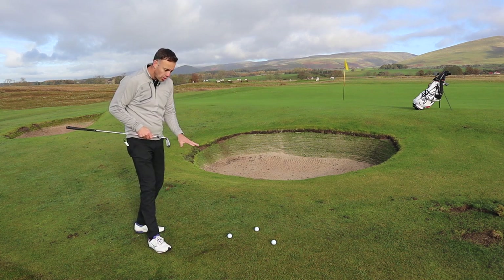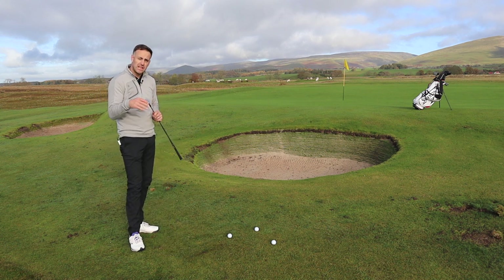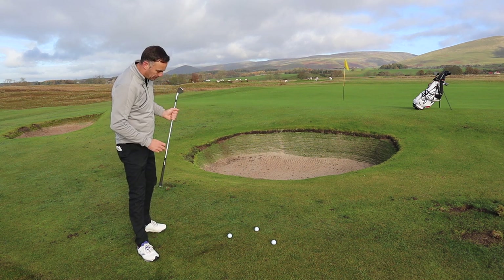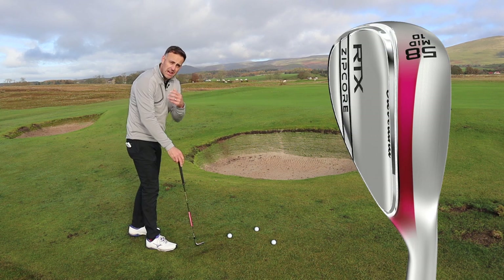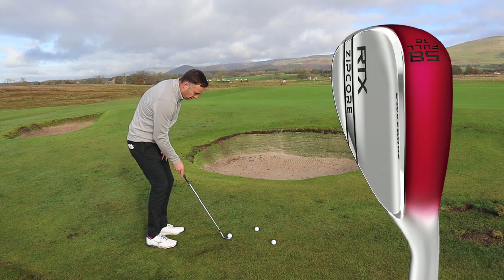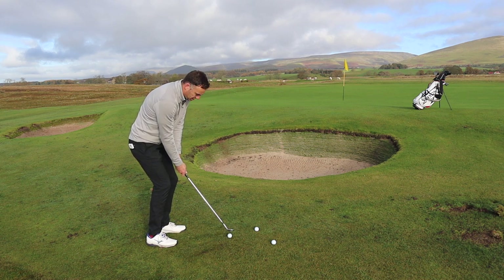Now let's test it on a tricky shot — a bare lie with a bunker to go over and not much green to work with. I'm playing the 58-degree mid-bounce here, though this is where you might consider the low-bounce option. If you're playing on a course with very tight lies, dropping that bounce and grind lower helps you get underneath the ball and pop it up. It's worth discussing with your fitter, which is why wedge brands offer so many options — confusing, but that's why fitting matters. I'm going to open this up a little bit.